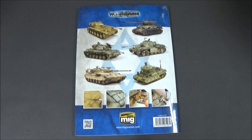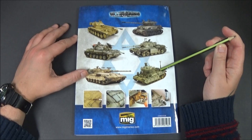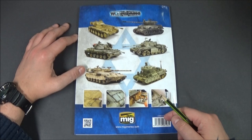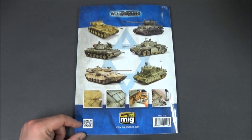We've got an AMX, an M60, a Sherman, a Centurion, a Merkava, and what I believe is the Doghouse II, and the Nagmachon. Then you've got a couple of pictures down here with shots of what you have inside the book, your barcode, the Mig Ammo sign, and one of those QR codes — weird things you can scan on your phone and it gives you a review or whatever of this book.